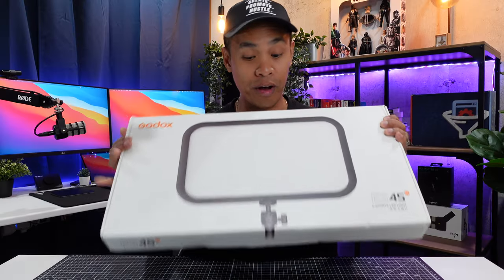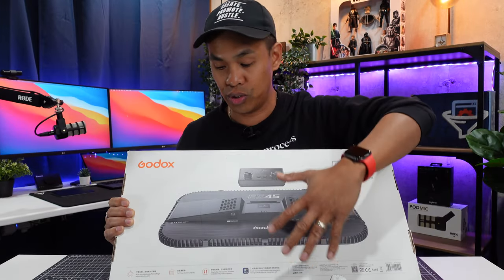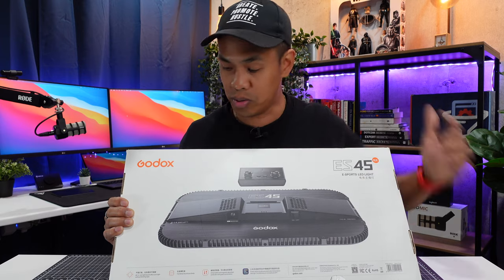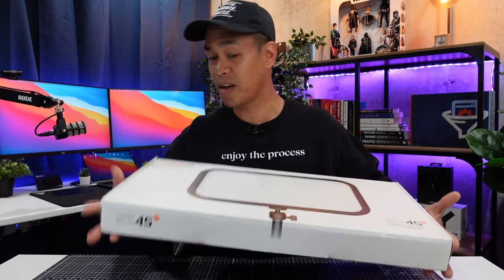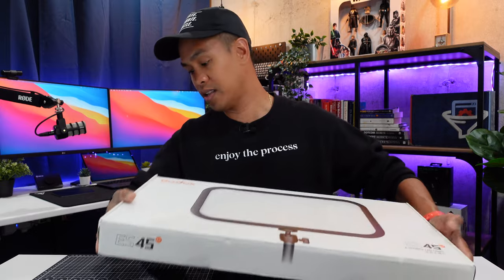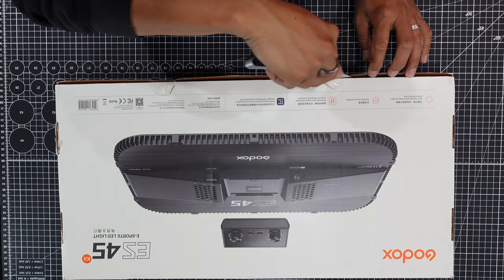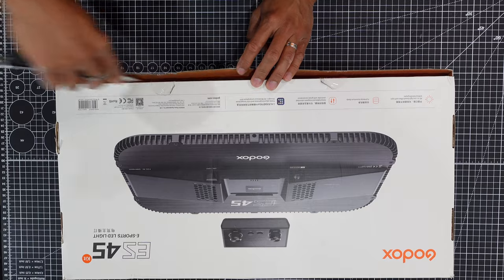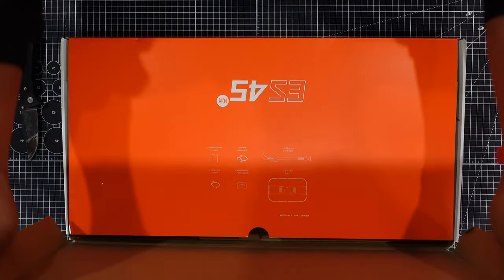Now let's talk about the box first. Right away it looks like you have this really big picture of the LED light, and I really like the back of this too because you can see the back of the LED light as well as the remote — nice and simple but it looks really cool. By the way it feels really heavy so I feel like I'm buying something that's worth it. Okay so now we're unboxing this thing, we turn it over and cut right here to open it.